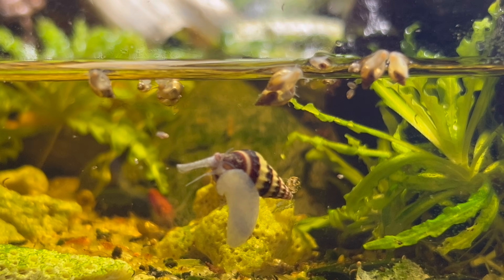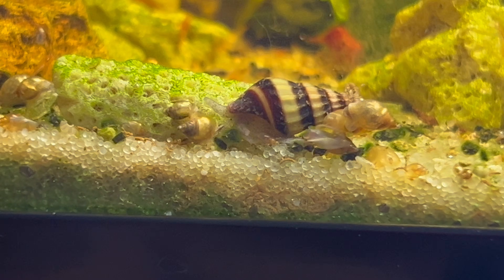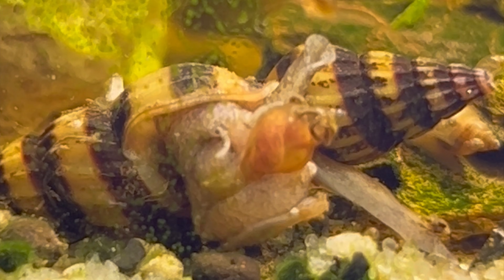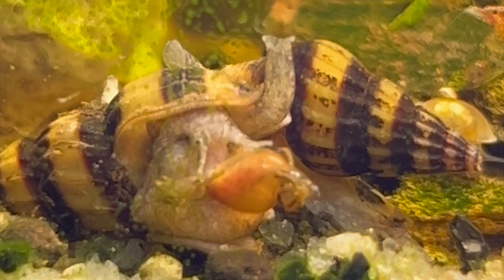It was actually surprisingly entertaining to watch the assassin snails do their thing. Assassin snails hunt other snails by using their strong foot to attach themselves to the prey, then they use their proboscis to enter any opening and slurp out the other snail's flesh. They're also very thorough — as you can see, he's not leaving anything behind. Once they're finished, all that's left is an empty shell.